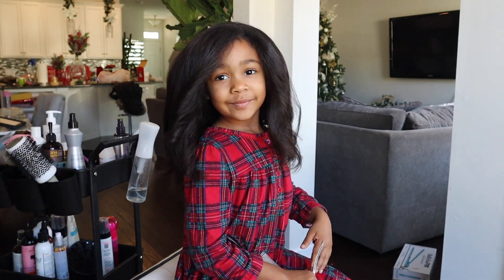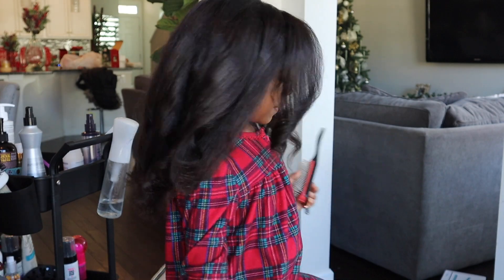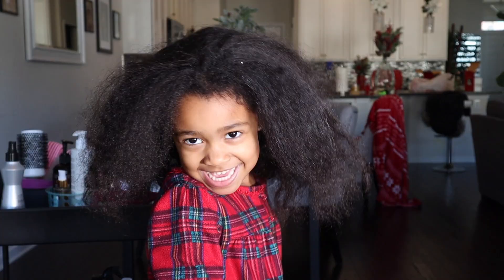Hey hey hey! Today we're going to show you how we get these elegant flat iron curls on Naomi's hair. This is on a few week old silk press and about a 5 day old flexi rod set, so her hair had already been straightened prior to this style, but as you can see it was extremely messy and needed to be refreshed badly.